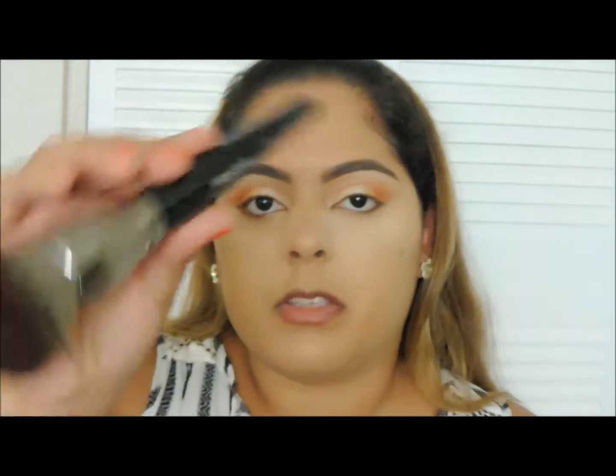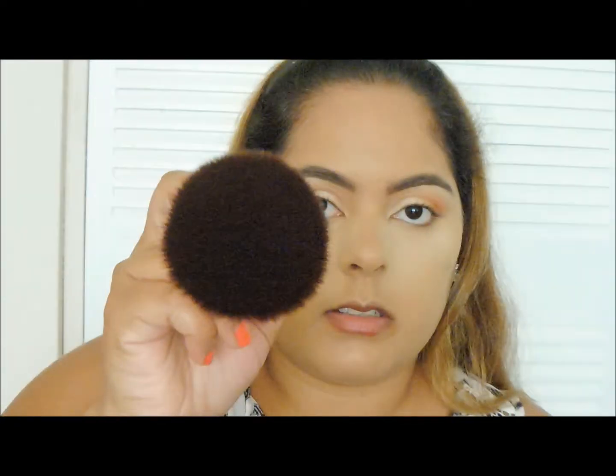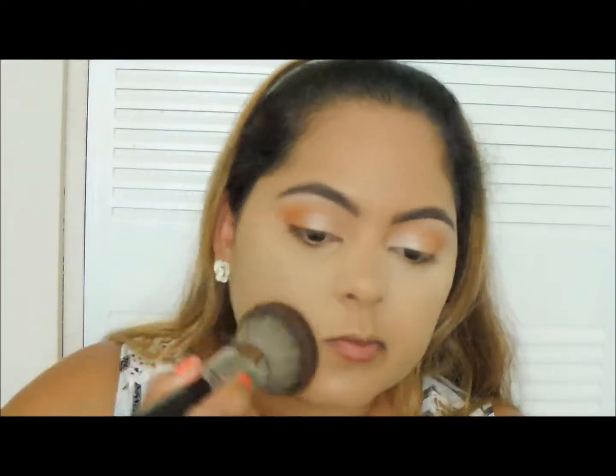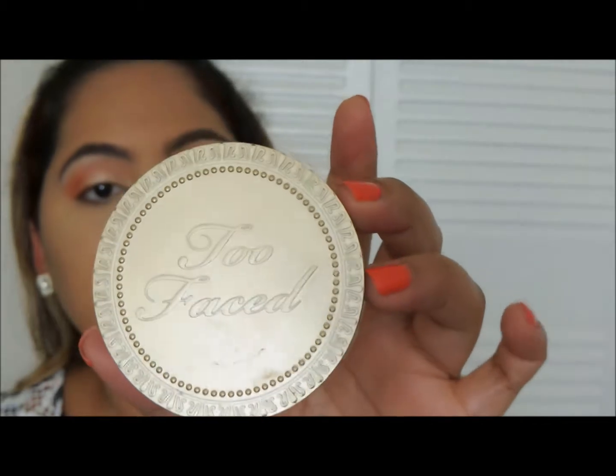Now I'm going to set under my eyes again with my Laura Mercier. Now I'm going to set the rest of my face with the same powder, using the Morphe E1 brush. Now, to contour — well, not so much contour. I'm just going to bronze my face because, again, it's a summer look. I don't want that harsh contour, so I'm just going to bronze up my face a little bit using the Too Faced Chocolate Soleil in Medium Deep Matte Bronzer with my Morphe M527 brush.